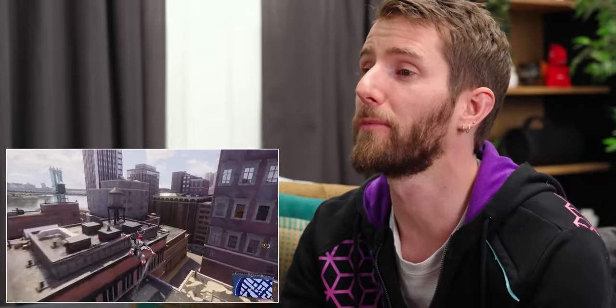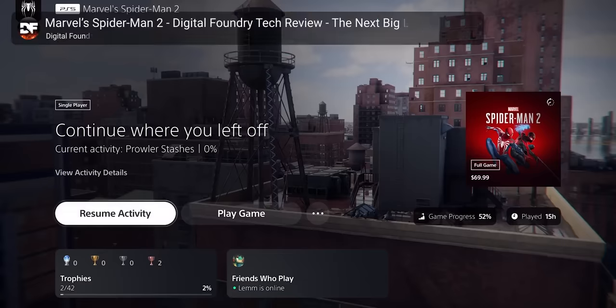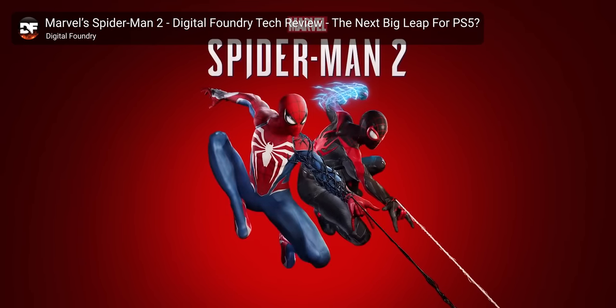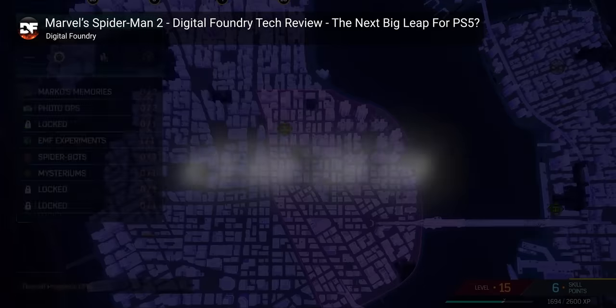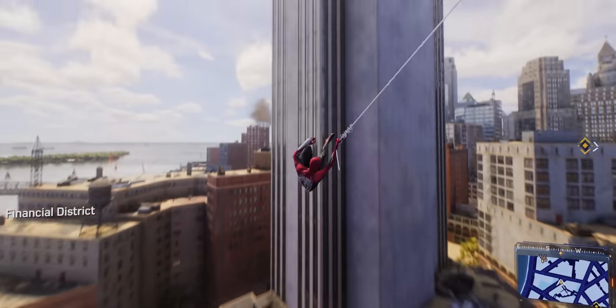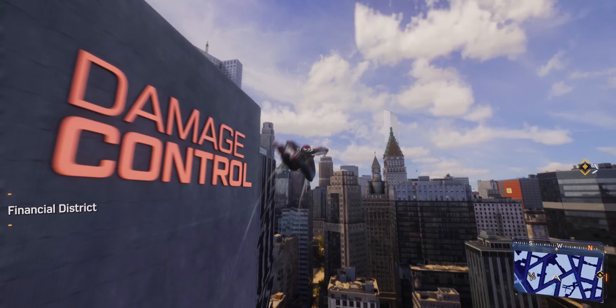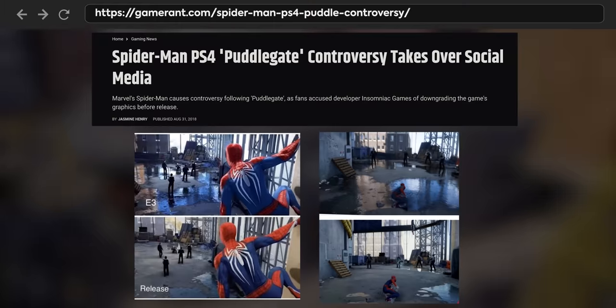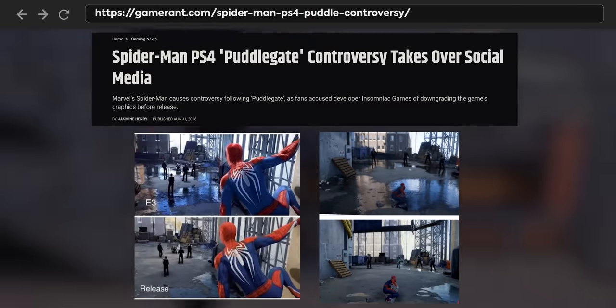They did a ton of work on the optimization for this game apparently. Getting it down to 10 seconds — according to Digital Foundry — 10 seconds from the PS5 loading screen to being in-game playing. Hey, look at that, it's LMG headquarters from last month. Apparently the game features not only ray traced reflections, but in some cases second reflections. So puddle gate is no more.